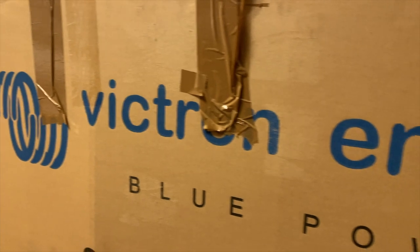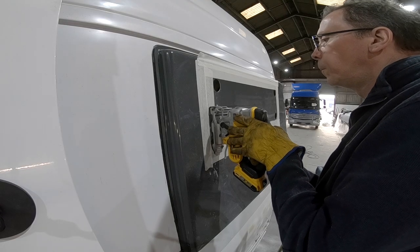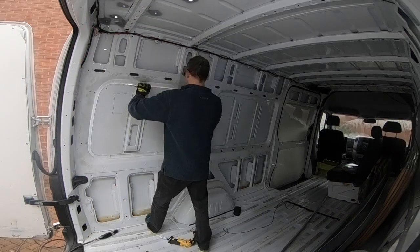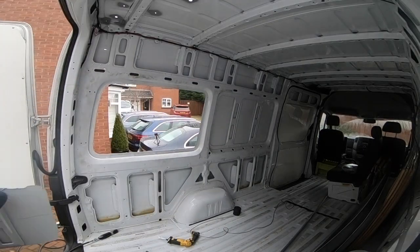We are not going to go into the detail about how to calculate your solar power wattages, how to cut holes for your windows or insulate your van, because quite frankly there's lots of really good videos out there showing you that stuff. We should know — we've watched most of them.